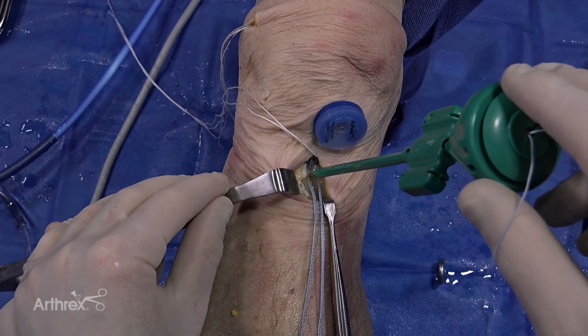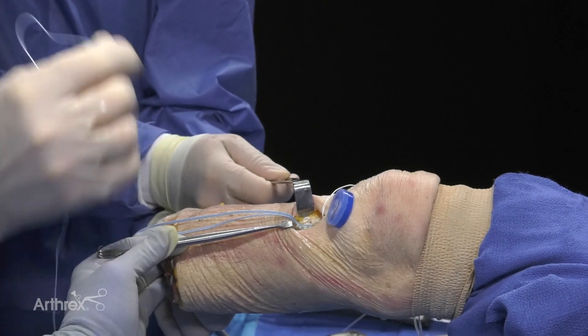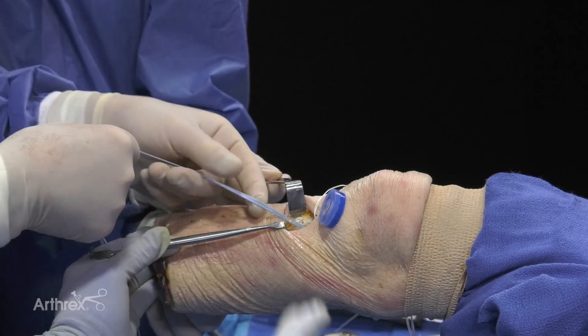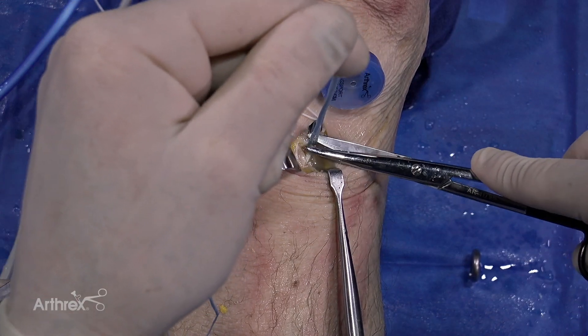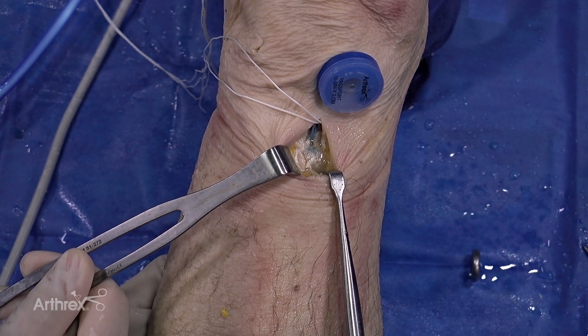Looks like I'm perfect right at the cortex. At this point I do not need the suture that was in the swivel lock. The tapes are fixed — I can cut the tapes. Internal brace is done. Now we need to fix the graft, because I haven't fully tightened the tibia.